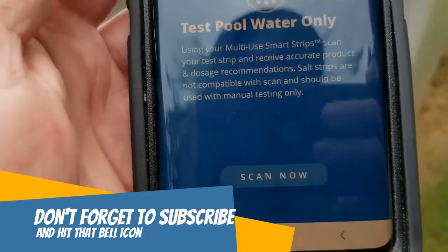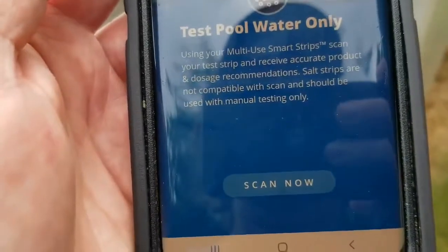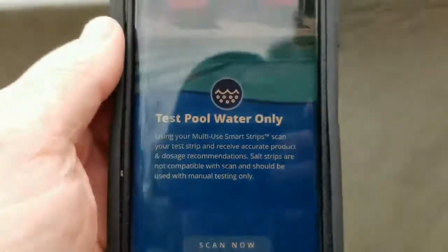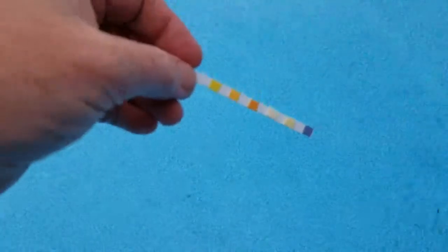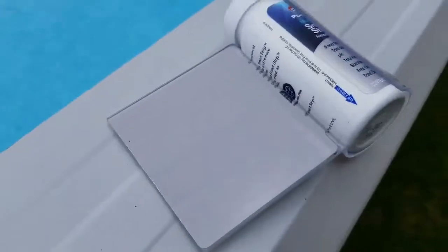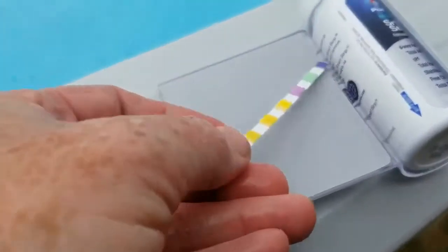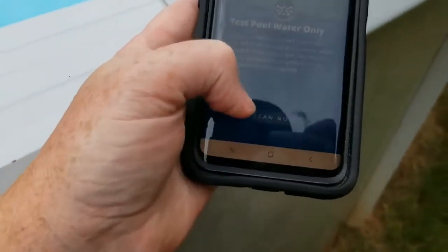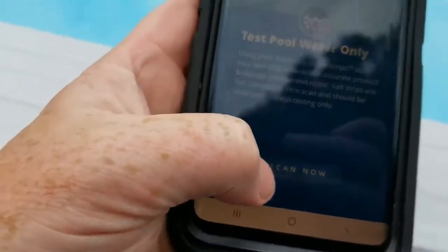First, I want to go ahead and put it in the water. You're supposed to take a picture of it within 15 seconds. I'm going to try to do this quickly while showing you what I'm doing. I'll go ahead and put that under the water for just a second and pull it out. It says to do one shake. Then if you turn this over, it's got a little white spot — just lay that down like this. Then get your phone out and hit 'Scan Now.'